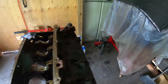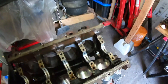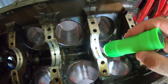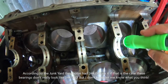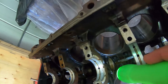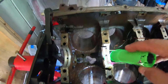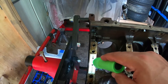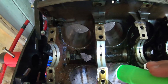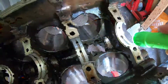Alright guys, thanks a lot for hanging in there and we'll check in on the next video. Just thought I'd show you guys the crank bearings - they don't look all that bad, really. I just wiped the oil off them. They look pretty decent still. I don't see any copper or any major wear, I don't think. Not too bad.